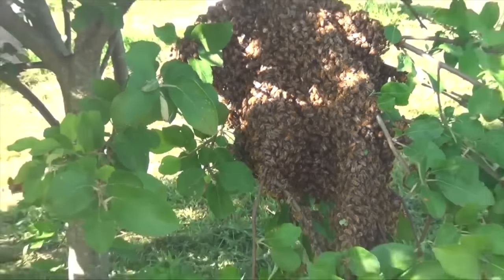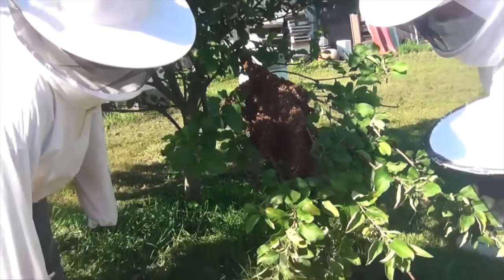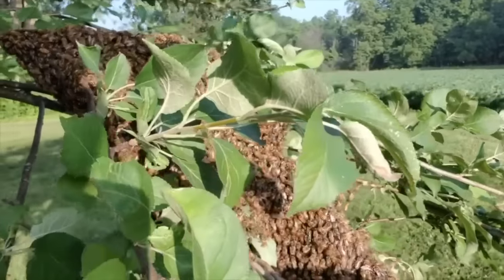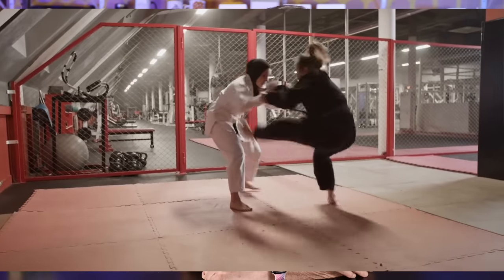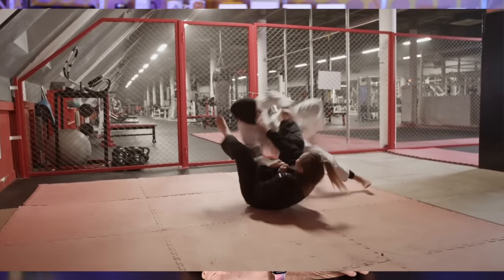They'll pick a place, maybe an abandoned tree or some abandoned cavity somewhere, and the honeybees will make a new colony there. Meanwhile, back home, all the queens that they raised while the queen was still laying eggs — those queens fight each other until there's only one left, and she will rule the roost as the new queen of the original parent colony.